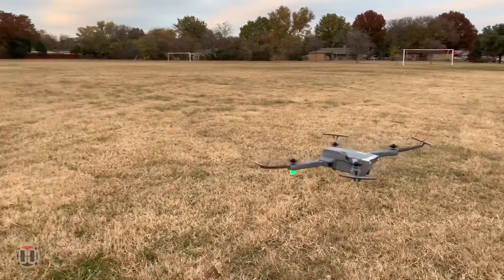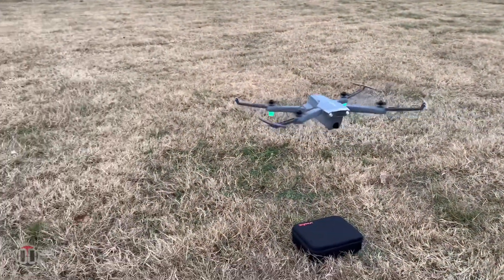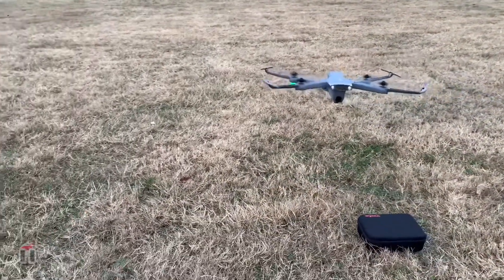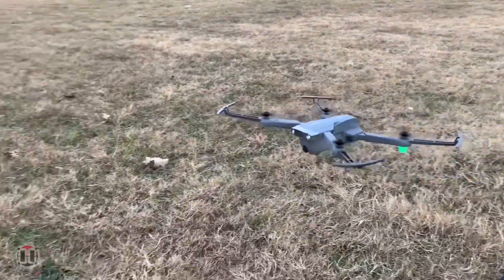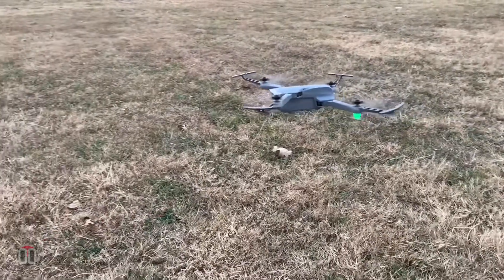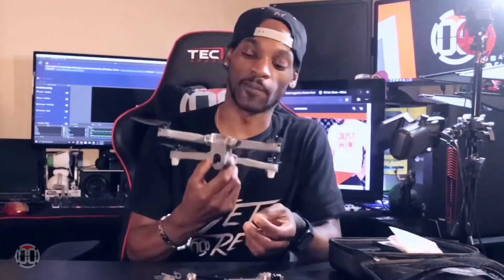The remote control runs on 2.4 gigahertz frequency, with a range of about 980 feet and a charging time of one hour. That covers all the specs for the SEMA X500 drone.